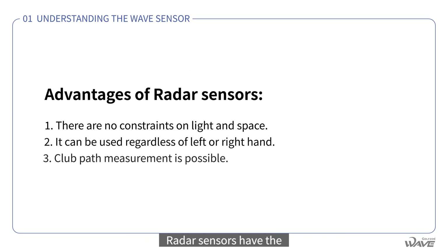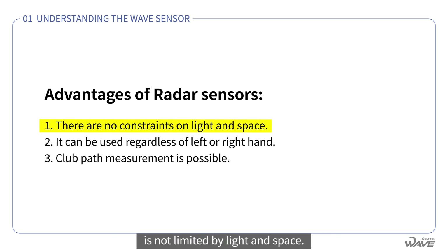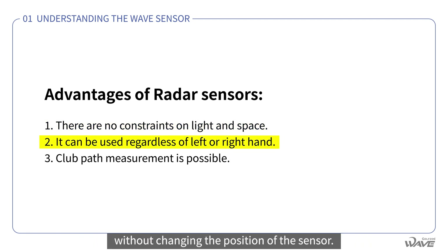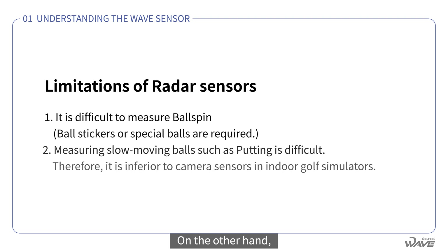Radar sensors have the following advantages over camera sensors. First, radar sensor detection performance is not limited by light and space. Second, it can be used by both left- and right-handed golfers without changing the position of the sensor. And finally, it can measure the trajectory of the club.